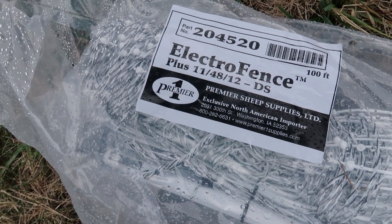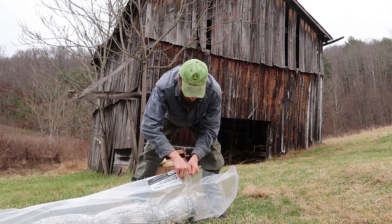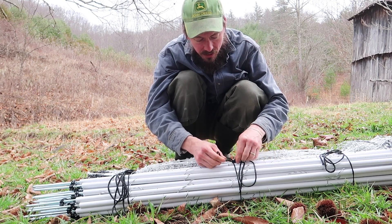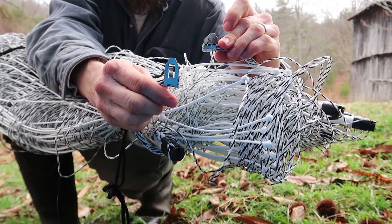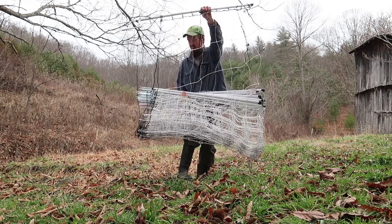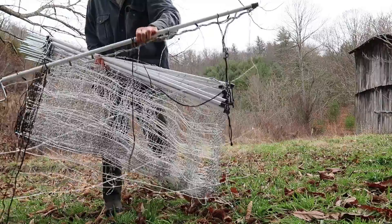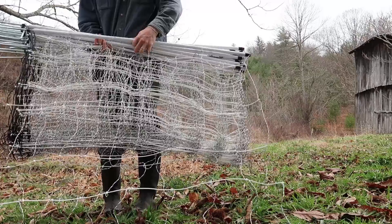Here's my fencing — Premier One Electrofence Plus. The first thing we're going to do is just untie the black strings. You also have to unclip this metal connection. Next we're going to hold all the posts, then find our end post — the one that has the black strings on it — toss it approximately where it's going to go, and then one post at a time we're going to lay this fence down.